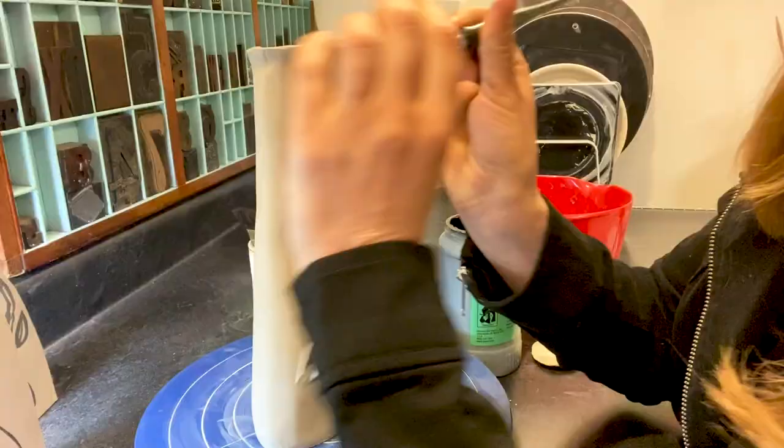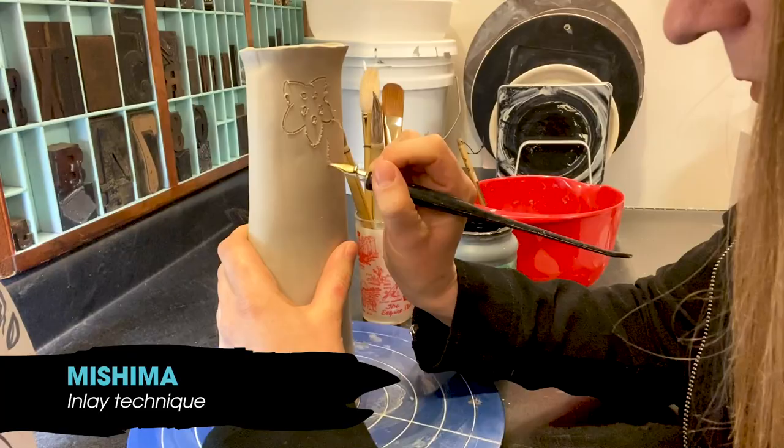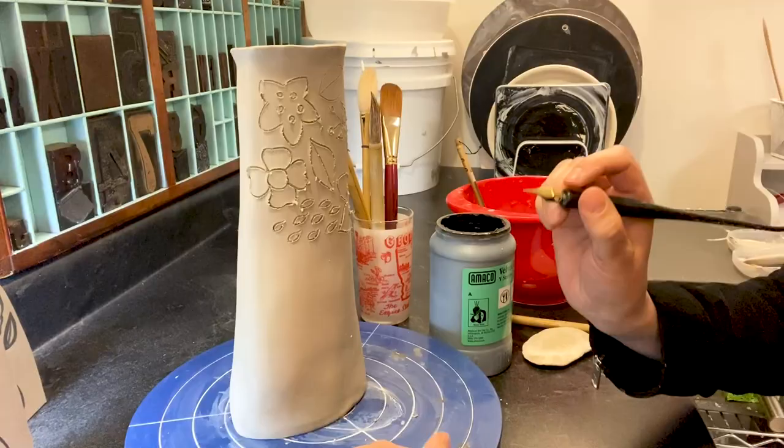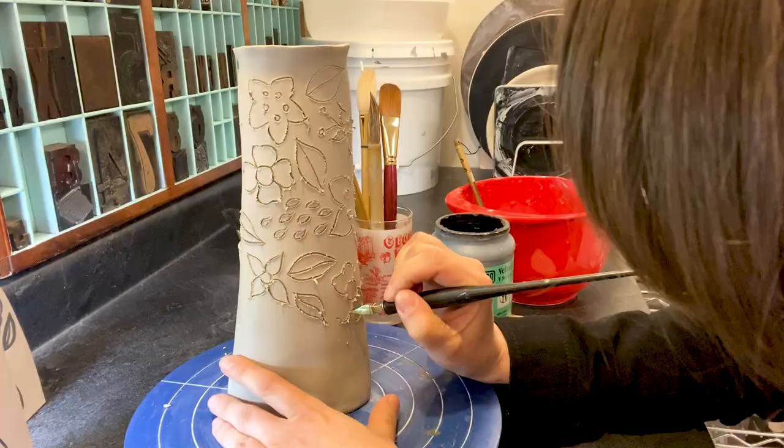I use a Japanese technique called Mishima. I use pen nibs to incise patterns and drawings into the clay, then paint on a black liquid colored clay, let it dry and wipe it off. This leaves black color inlaid into the crevices. These lines are a bit more precise and structured.